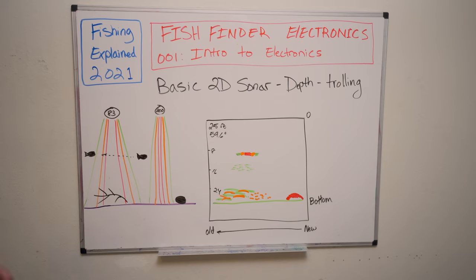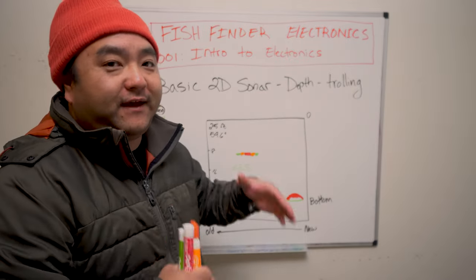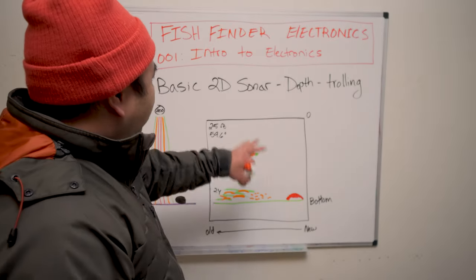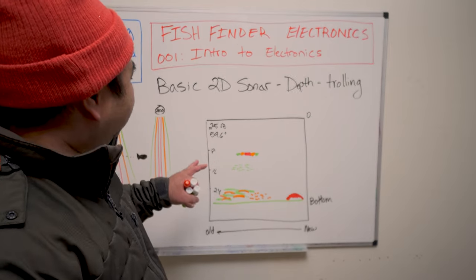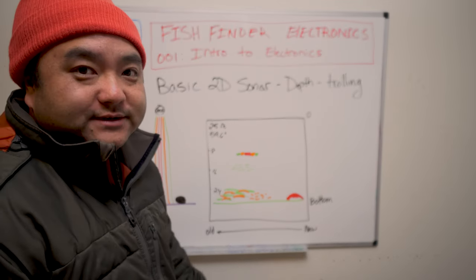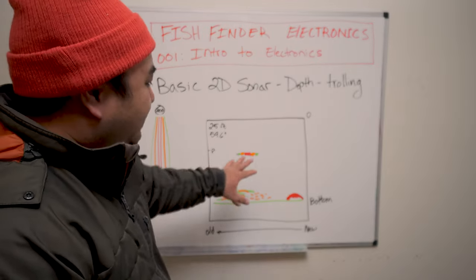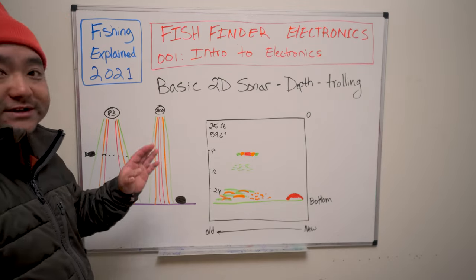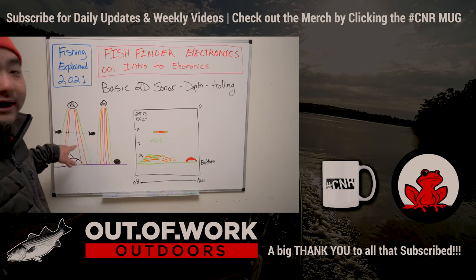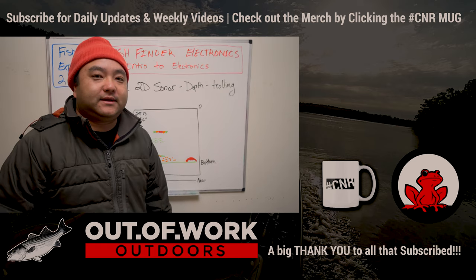That's pretty much it for 2D sonar for right now. If you have any questions, let me know. Be sure to subscribe to the channel — Part 2 on advanced 2D topics will drop in about another week. Make sure you understand these basics because all of these concepts — including wide beam versus tight beam — will be used later in advanced sonar. Once again it's Connery from Out of Work Outdoors, see y'all in the next one.